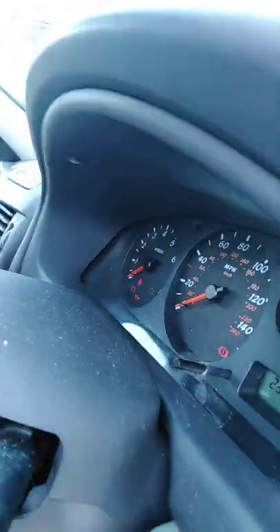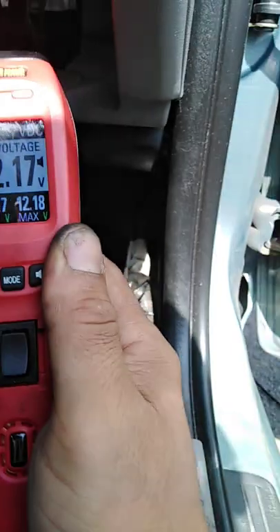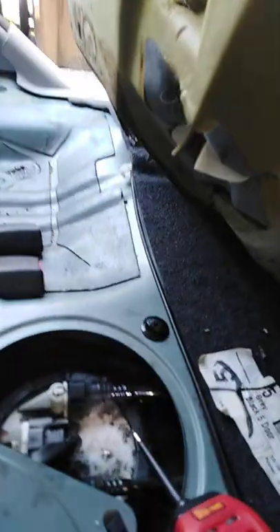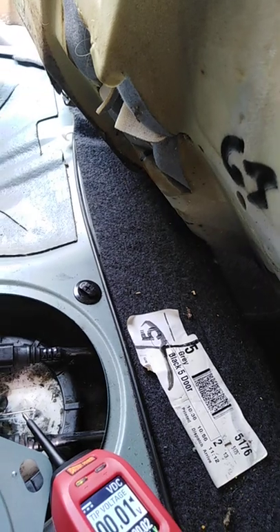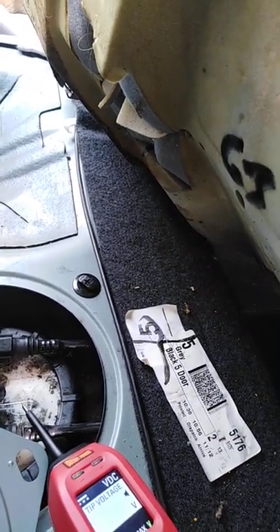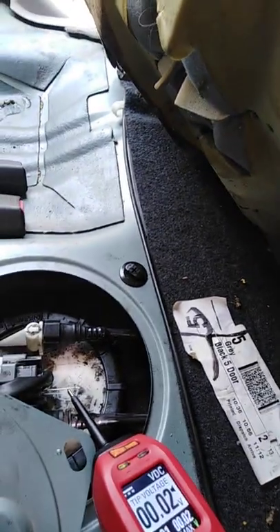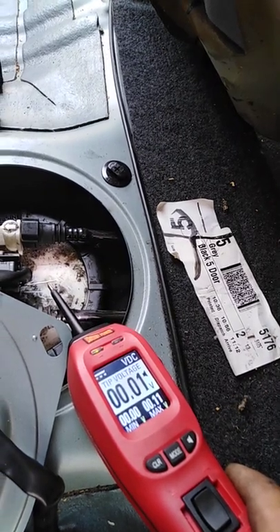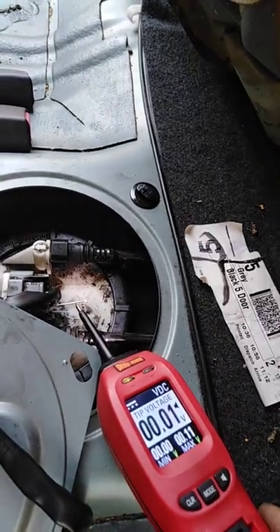We test the fuse circuit with my 12-volt tester, which shows if it's completely fine. Going to the fuel pump circuit — when cranking it should show charging voltage from the alternator. Brian, can you crank it please? As you can see, there's no power here. Crank it again — confirmed no power at the fuel pump fuse circuit.